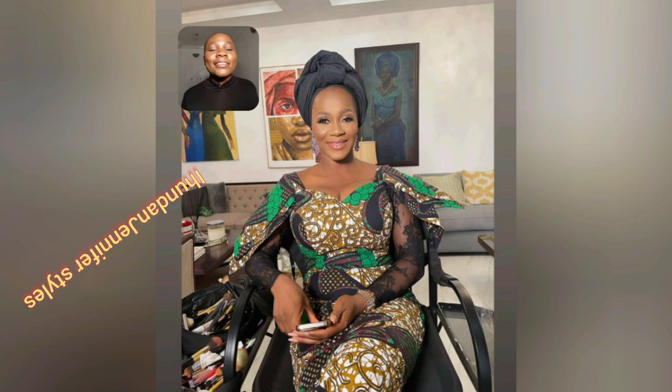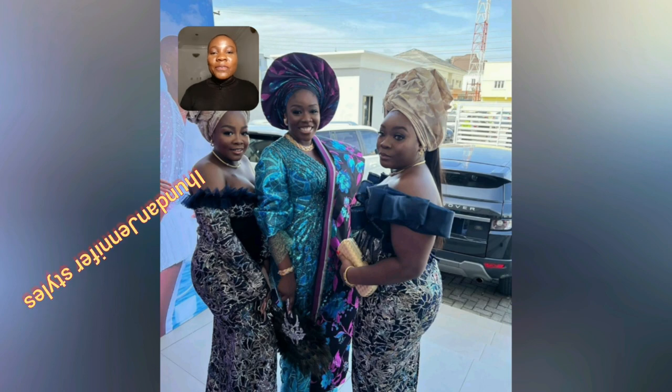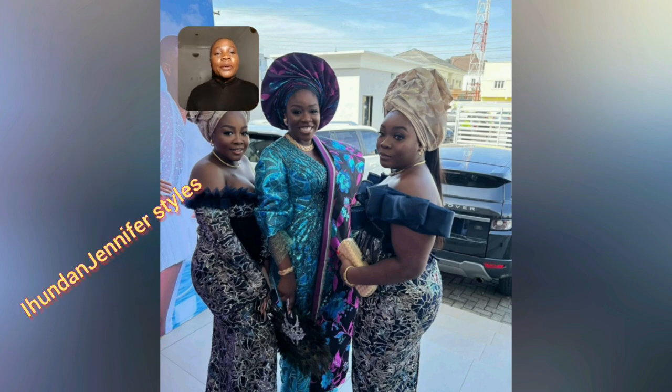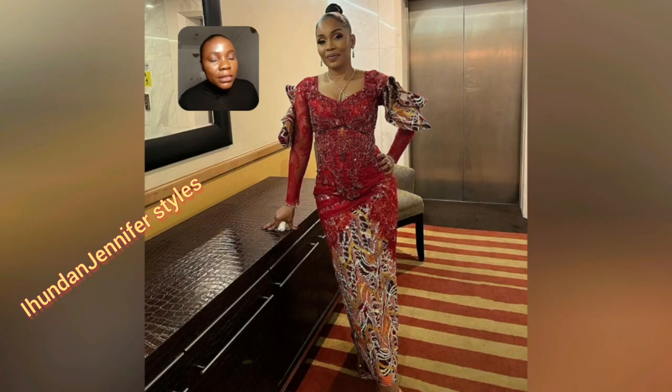Hi kings and queens, welcome back to another exciting, gorgeous, unique, inspiring, beautiful African clothes video. Look at this Ankara print combination of lace — the sleeve area is laced. This is so beautiful, a very mature style. If you're looking for that Ankara gun style, that mature gun style, this particular one is highly recommended.